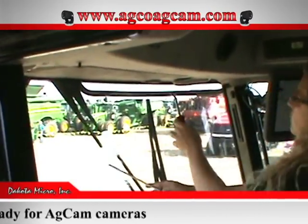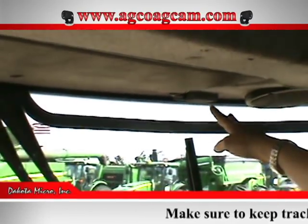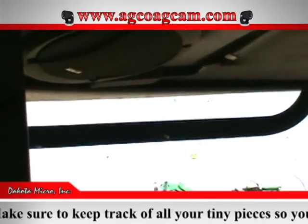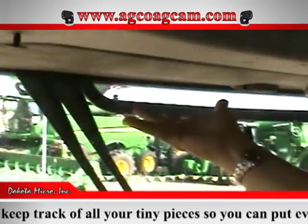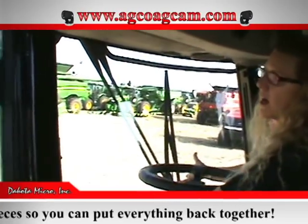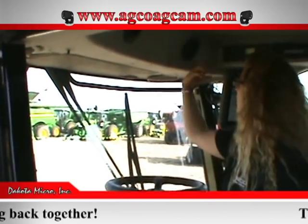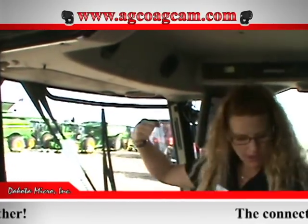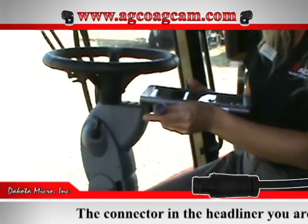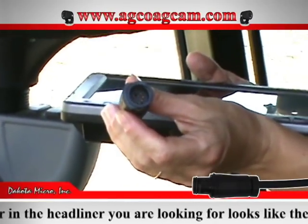Then we're going to remove these little caps on the visor — underneath there are Phillips screws. Go ahead and remove the visor and take it down, one on either side. That panel will come down and leave this panel, and you'll be able to reach up behind it and grab the connecting end. It's going to be the mating end to this — a Deutsch Quick Connect connector tucked up inside of the headliner.